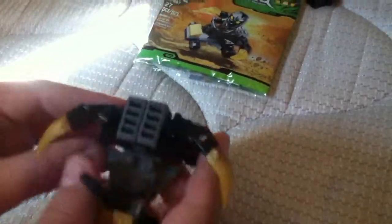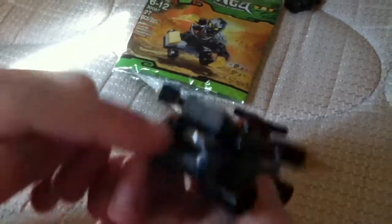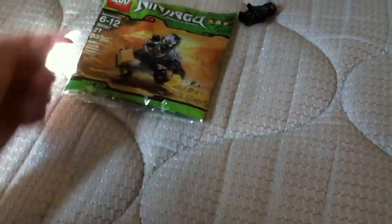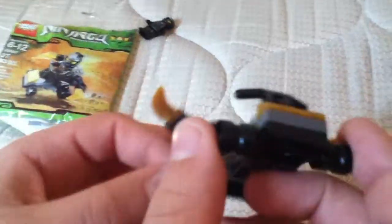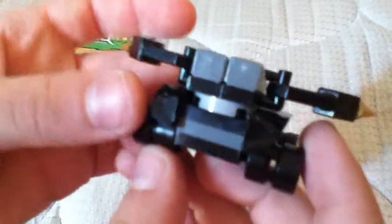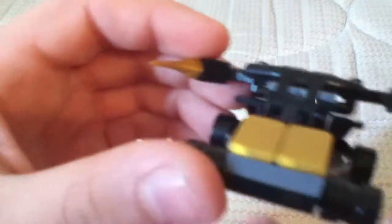I may have built this wrong, but these are over there. It told me in the instructions to put this on the back, but on here it has it the other way. It's a nice little tiny mini set. I'll show you the bottom. Show you the back. Here's a pretty simple build. It's a nice set — those two are gold right there.